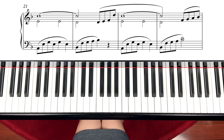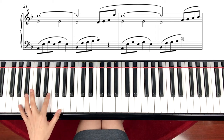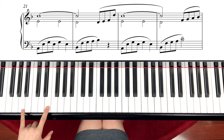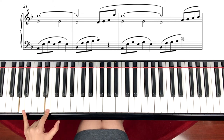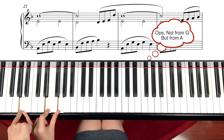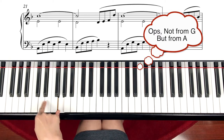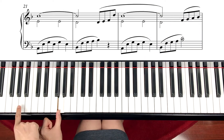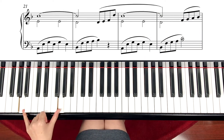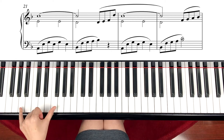This time we will continue on measure 21. Left hand first. Left hand starts with A minor 7th chord. So A minor 7 is A, E, and G. Your 7 means you're adding the 7th note from A — so 1, 2, 3, 4, 5, 6, 7. Literally you add one more note a 7th apart from the A.